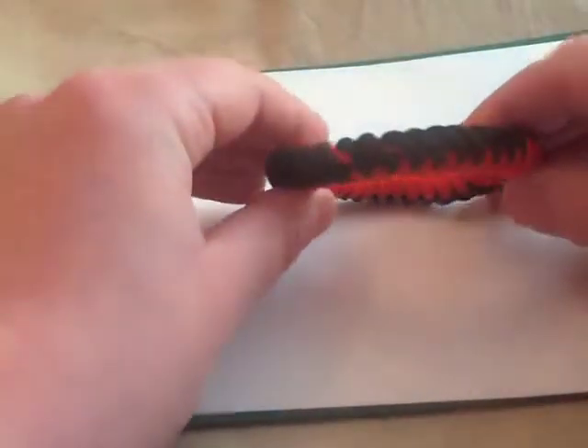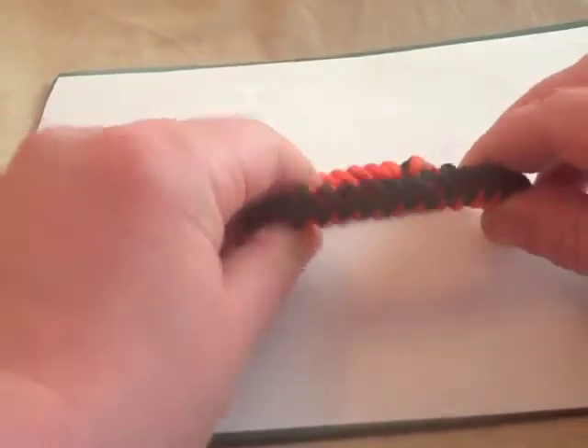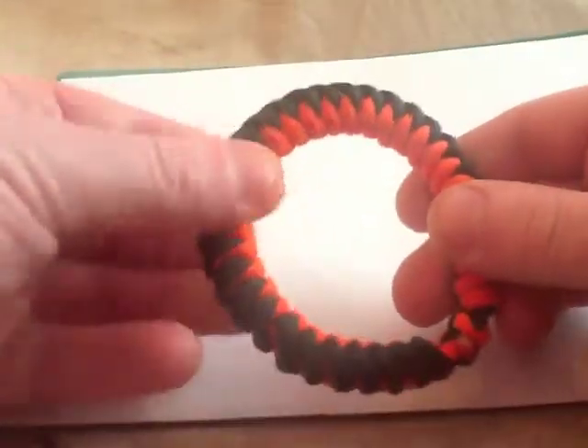Then we've got the snake weave. It's not got a buckle - it's got some give in it so you can just roll it over the hand. And because of that you can have it orange side out or black side out, depending on whatever cooks your bacon. So there's that one.